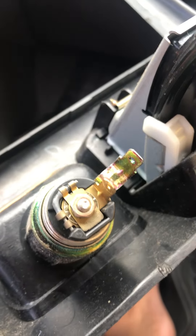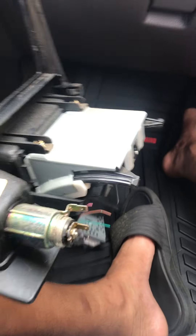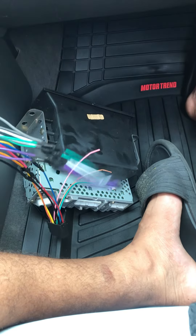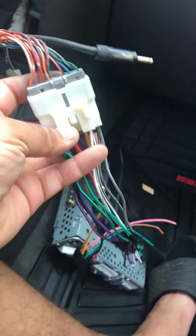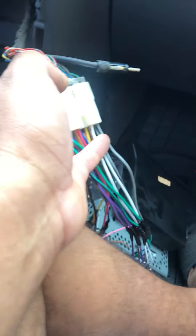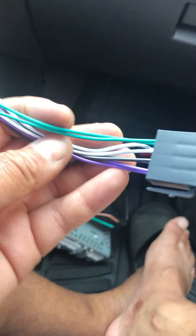After you get that off, you have to remove your positive and negative on your cigarette lighter - pop them off and pull them out. This is one of the most basic, simplest radio connections you can do. I bought the radio harness here - you can get it online on eBay or Amazon, or even at AutoZone or Walmart. It basically plugs right in and has all the wiring.